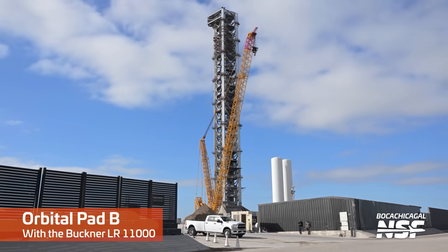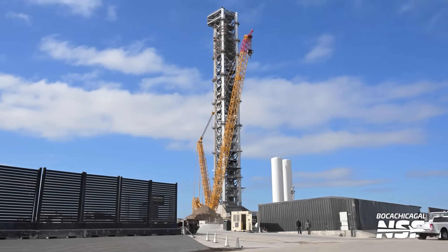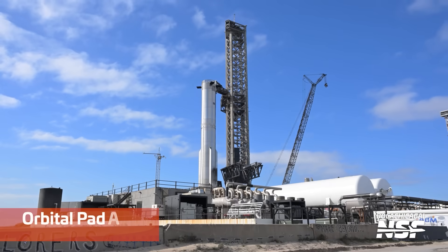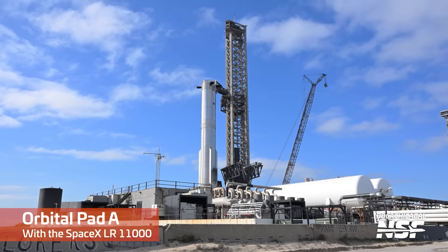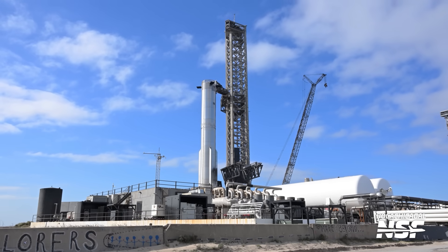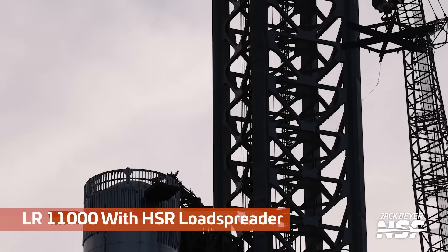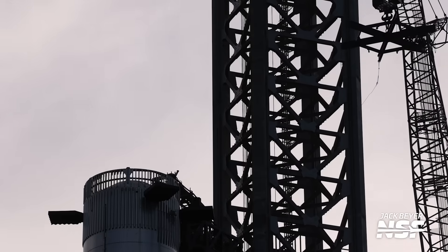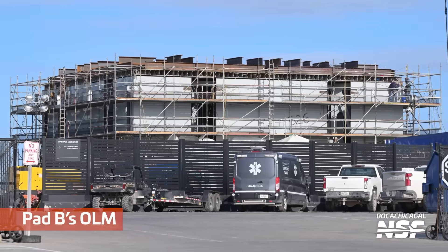Got another wide shot of the whole shooting match. Mary getting a shot at Pad B with that crane — this is the SpaceX LR 11000. Still have the hot staging ring — the crown — on top there. You can see it really well on top of the booster, those holes for the exhaust gases to escape. There's the load spreader in the upper right-hand corner — you can see that hot staging load spreader up there.